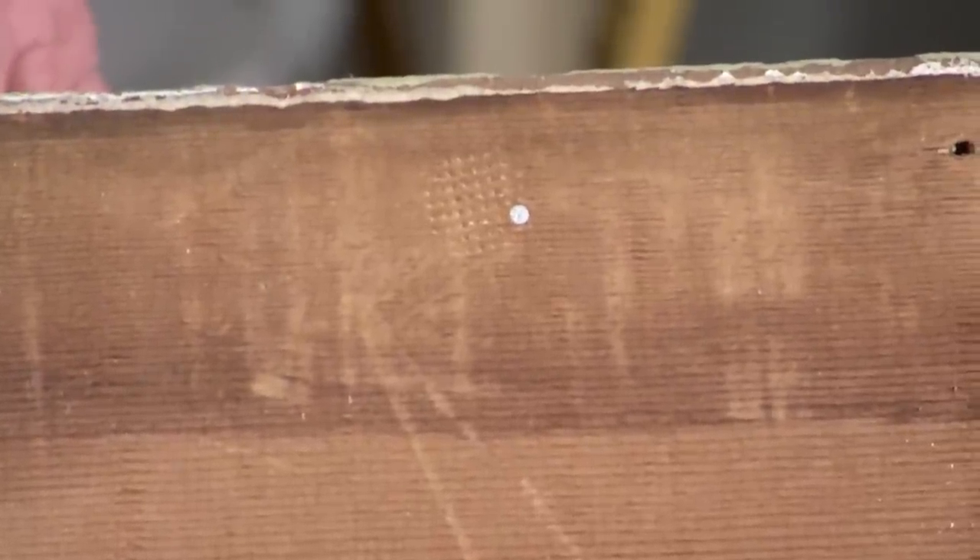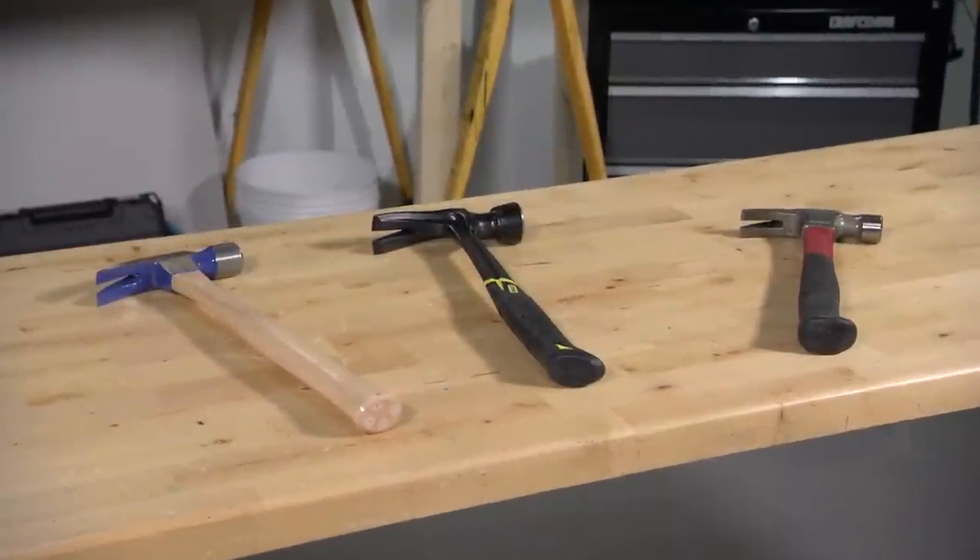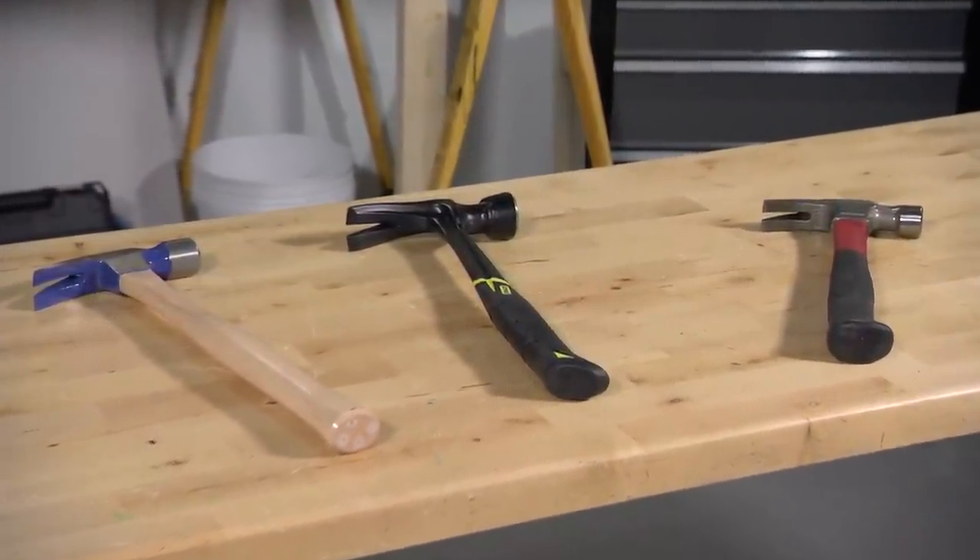A milled face can help grip nails, but it can leave a waffle pattern in the surface if you miss the mark. Use a smooth-faced hammer when you're driving nails into soft wood like cedar for a deck or siding.